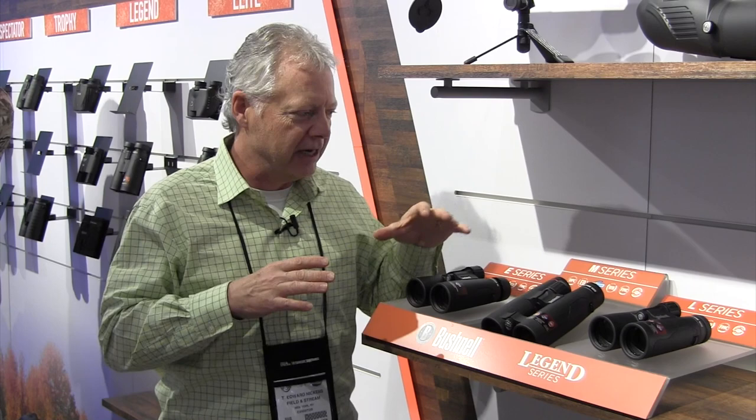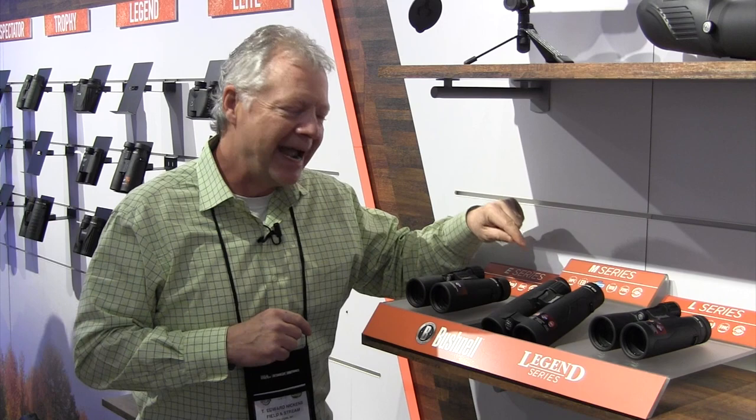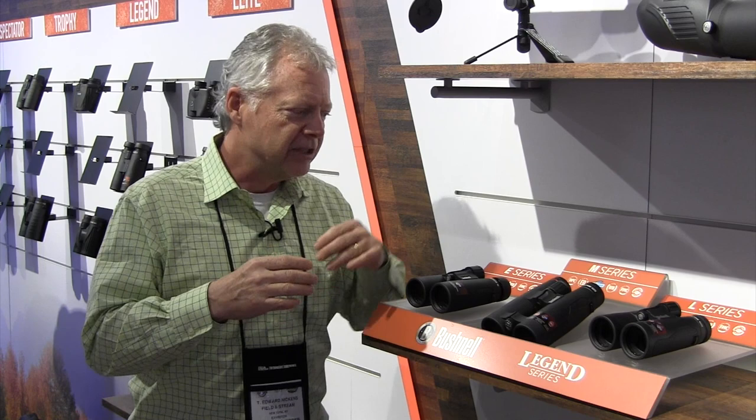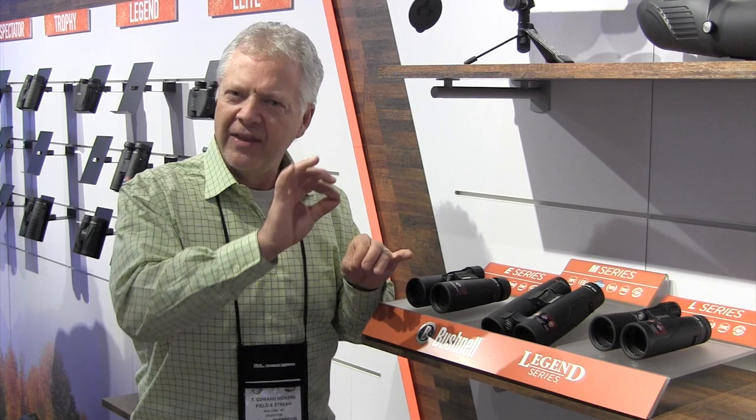Want to go one more series up? You go to the M-series — all the features of the E-series and L-series, plus a dielectric prism coating. This is not on the lenses themselves, but a coating on the actual prism mechanism that allows more light to come through. It gives you greater control in shadowy areas and more definition in highlights — like when the sun is blasting on a snow goose against a snow background. It defines those edges better so you don't get that blue halo effect you sometimes see with white-on-white optics.